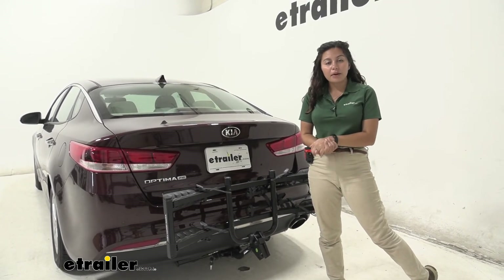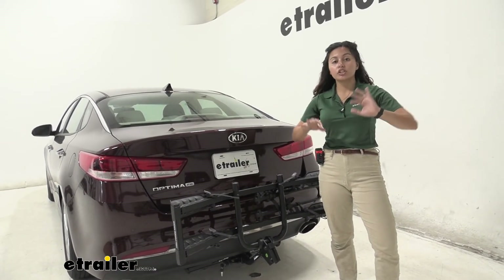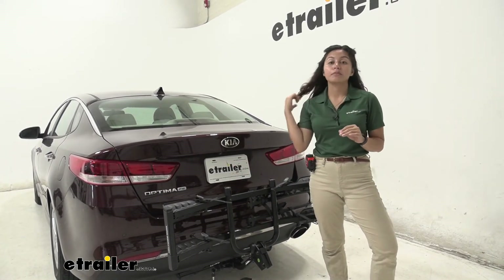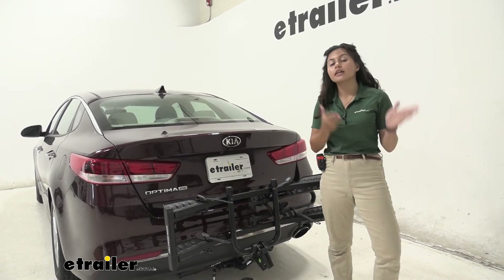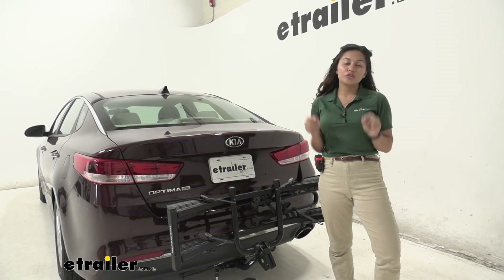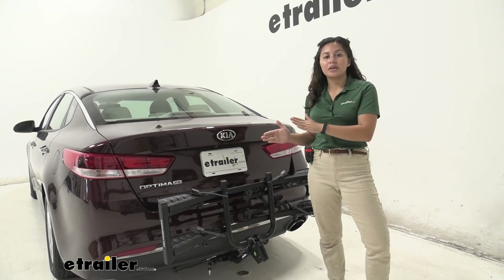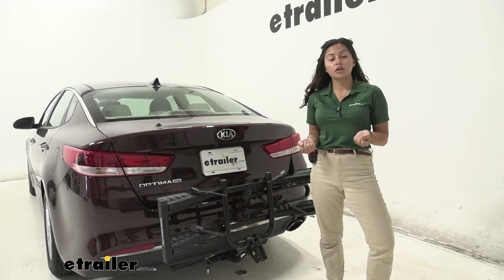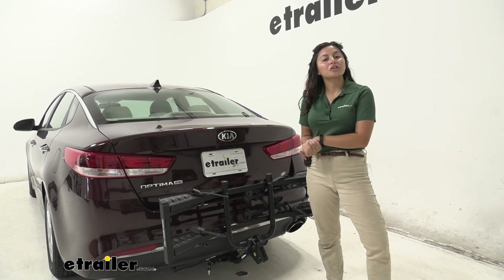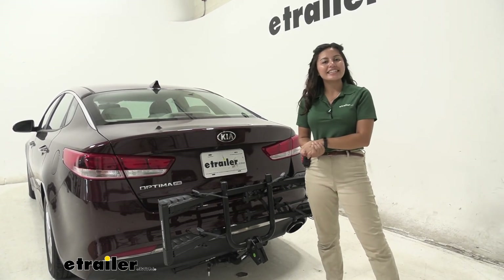My final thoughts about this bike rack: the Kia Optima does not have as many options when it comes to hitches. If you end up with a class 1 hitch with a lower weight capacity, this is actually probably the best option for a bike rack because you still get a platform rack, but since it's so light you don't have to sacrifice the limited weight capacity — you can focus on carrying the important things, which is your bicycles. It's also an easy to lift and store bike rack, and since it is so light I recommend it for those who may want to carry it inside their vehicle. That was a look at the Hollywood Racks Destination 2 bike rack here on our 2018 Kia Optima.